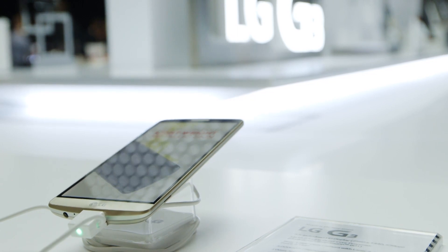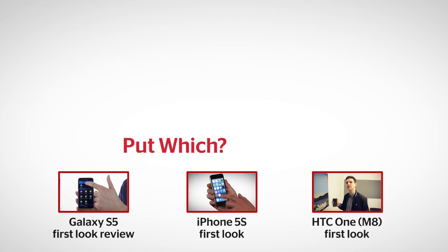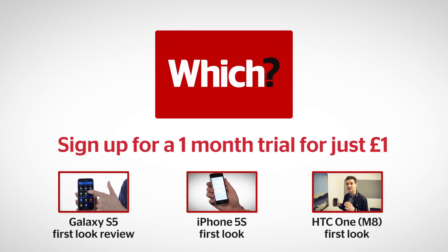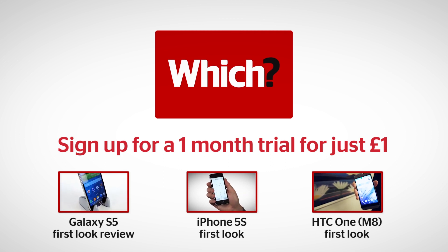What you'll be asking now is when is it out and how much does it cost? Well, these are answers I can't yet bring you. At the time of doing this video, the price is yet to be confirmed, though I'd expect north of £500, and nor has the release date, though you'd probably be expecting sometime in June. Click the links below for more on the Galaxy S5, the iPhone 5s and the HTC One M8.